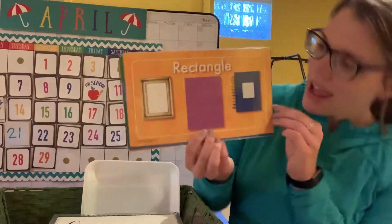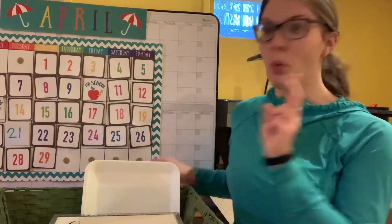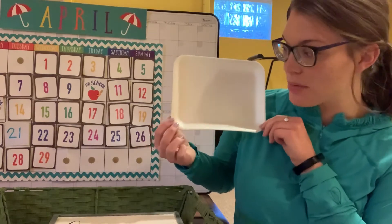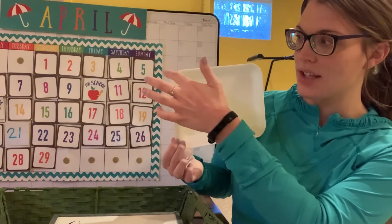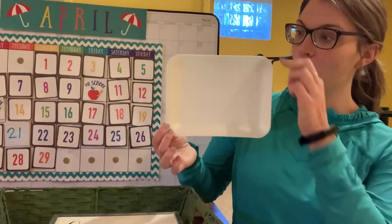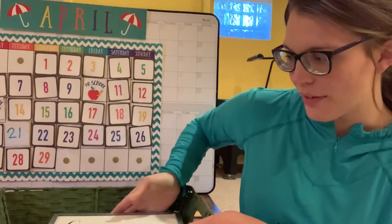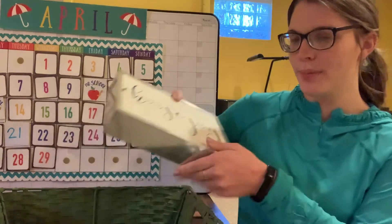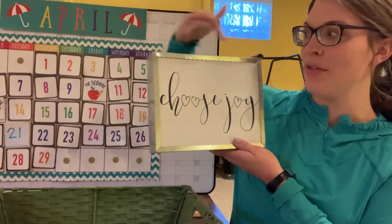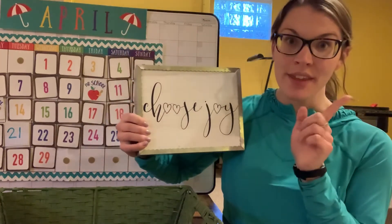Miss Hilsher found two things for her rectangle: a little tray they sometimes put food on — counting the sides: one, two, three, four, and the corners: one, two, three, four. She also found a sign hanging up, which is also a rectangle with different lengths of sides.